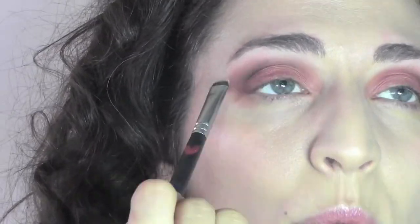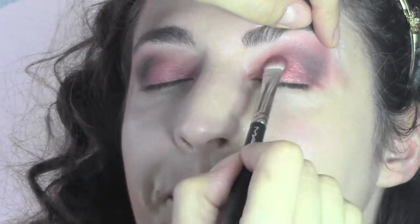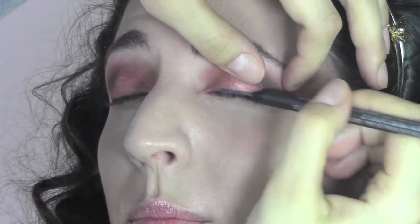Now we're going to take the Vanilla eyeshadow from MAC and create a light point under the brows, then use a soft brush to blend all the colors together. I'm going to use some pigments — these are from Ben Nye in the color Indian Copper — and press them on the eyelids. You can see the difference, how luminous they are! As a pencil, we're going to use a Pearl Glide in the color petrol blue, always from MAC.